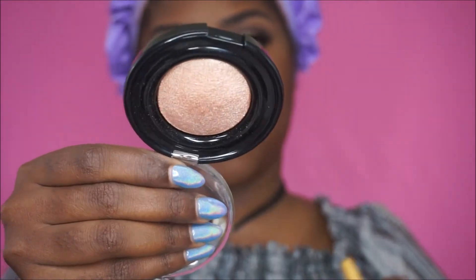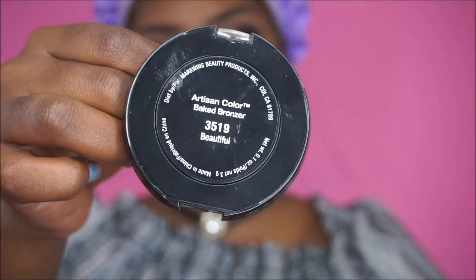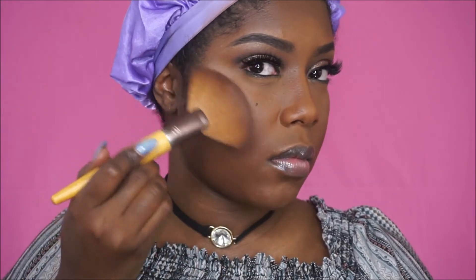Now it's time to glow! I will have my most recent foundation routine in the description box below in case you're interested. I'm taking this large fan brush — I really hate it but it was the only highlighting brush I had clean — and I'm going to place that on the places I like to highlight so we can glow for the gods. How beautiful is this glow? I just absolutely love it. Today we're going to be extra and highlight the cupid's bow and just be super extra glowy.